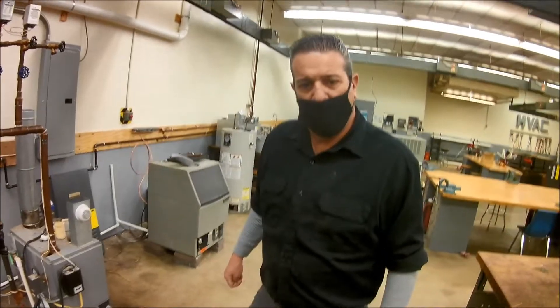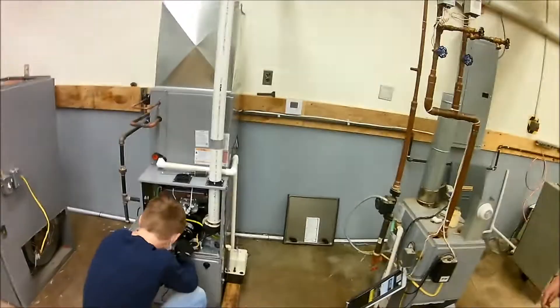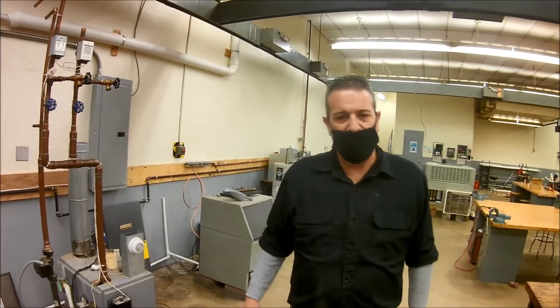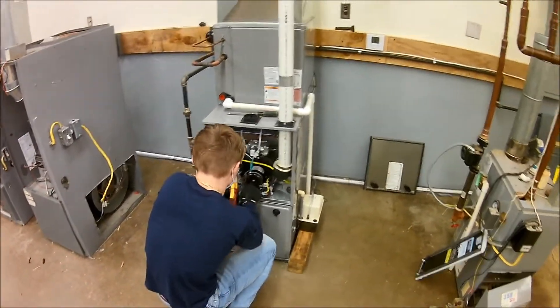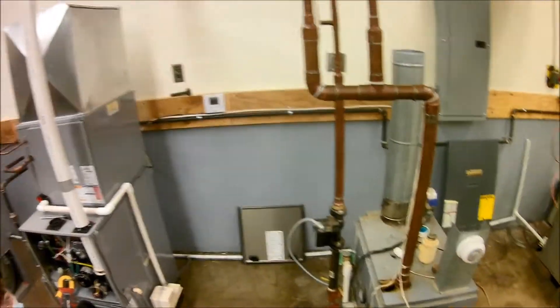As an HVAC technician, if someone has an issue with their furnace, they'll call you, and you would start by opening the door and seeing what the issue may be — taking apart and troubleshooting, seeing what's wrong. First thing you do is listen and see what's going on. There's our thermostat that's operating the furnace.